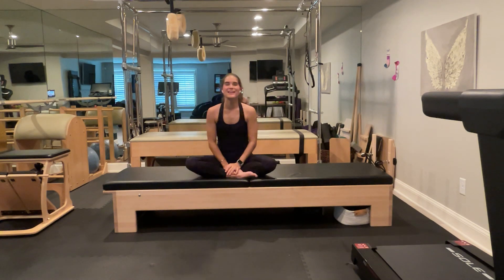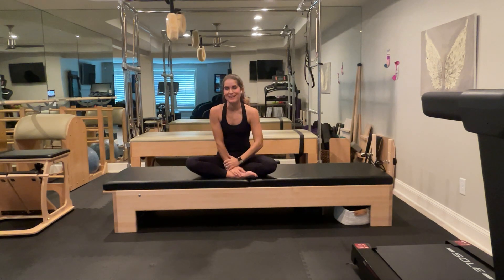Bring your arms down, inhale, lift up. Lift your back in a tiny back extension as you exhale to open your arms. And one more — tiny back extension to lift, exhale to lower. Guys, that's class! Thank you so much for joining me today. If you have any questions or need any modifications, please feel free to reach out. I hope that you have a great day. Thank you.